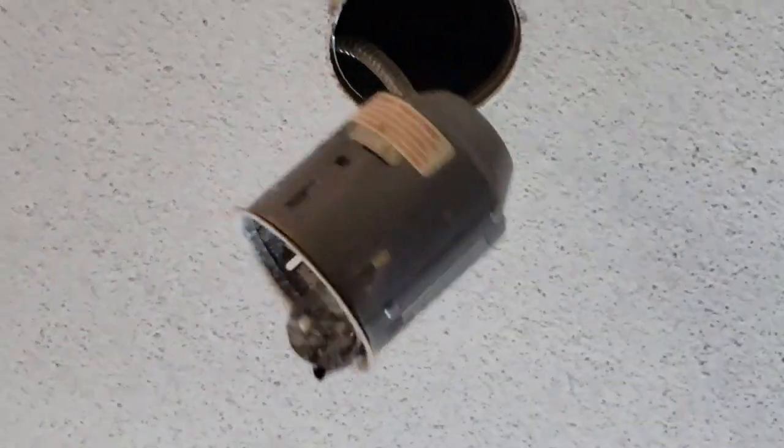I start by taking out the old pot light, the MR-16. It's three little bolts on the sides. Different pot lights have different things, but all about the same — they'll have something holding on to the side when you take out the cup.